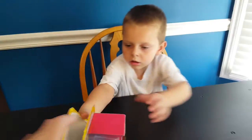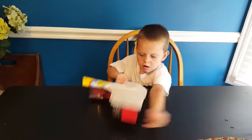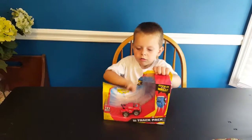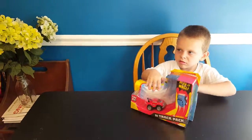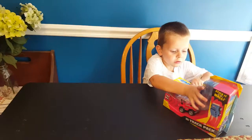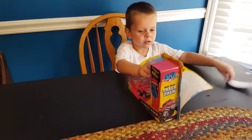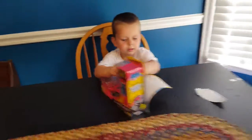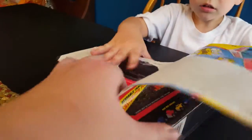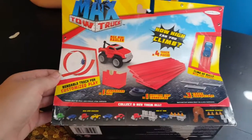Tear it open, Liam. Did you get it open, Liam? Yes, Liam. Whoa! You open it. You want me to open the rest? Yeah. I can do it. Okay.